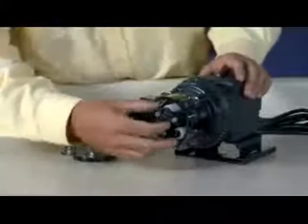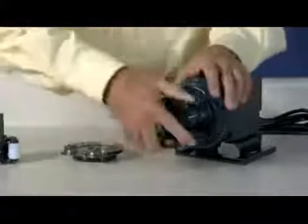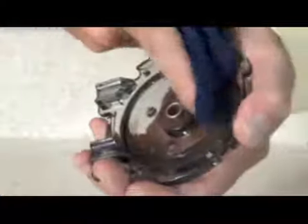Remove the roller assembly, the tube housing, and the shaft. Set them aside to reinstall later. Use a non-citrus all-purpose cleaner to clean chemical residue from the tube housing, roller assembly, and cover.